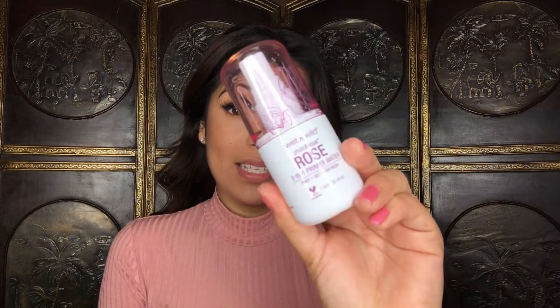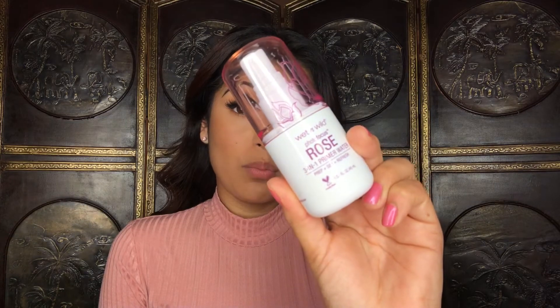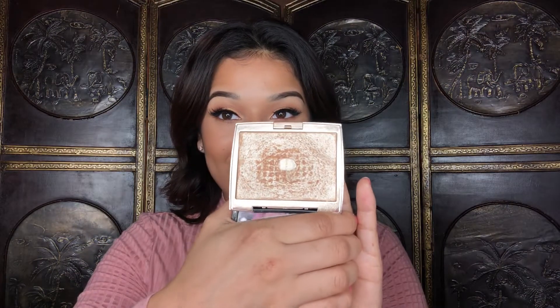I'm going to spray my face with the Wet n Wild Rose Primer Water. I've tried the coconut one and the cucumber one, and I'm really liking this rose one — it really smells like roses and I do enjoy this. For highlight I'm going to be using the Anastasia Beverly Hills Amreezy highlighter — I've had it for such a long time and I freaking love this highlighter. I will be applying it with a Morphe E36 brush.